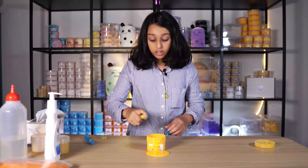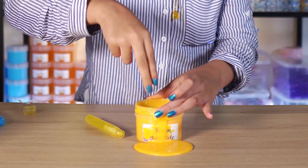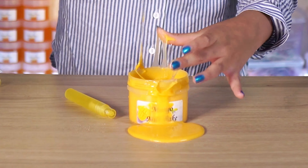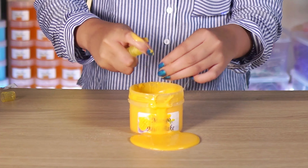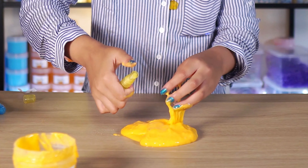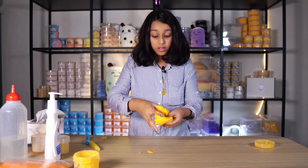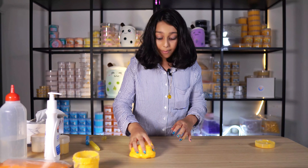Sometimes when you just dump the whole thing, it's going to be over-activated, and there's nothing we can do. So you just spray, spray, spray a little at a time. See, it's already coming back to life and I can touch it! But I still need more. So I keep on kneading and mixing until it becomes not sticky. Nearly done.